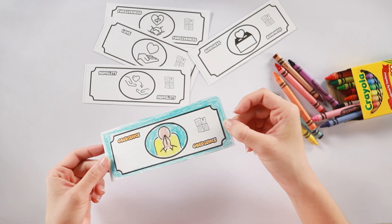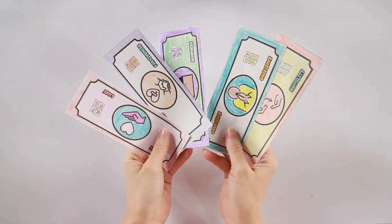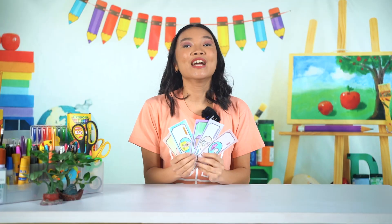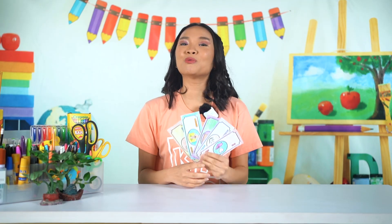So that's my first bill. I'll just finish coloring everything, and then I'll see you later. And this is what it looks like when it's all finished. Great job with the Play Money that you made, kids! You can put these in your wallet later on.